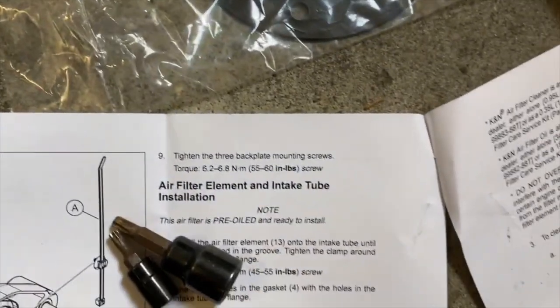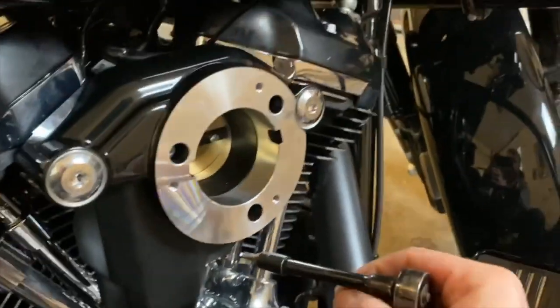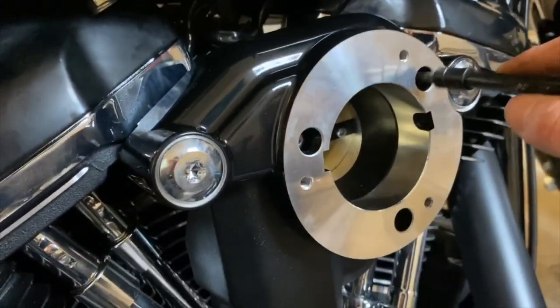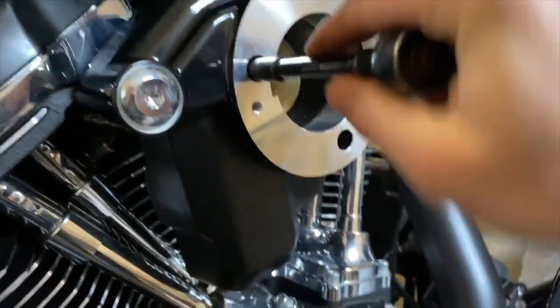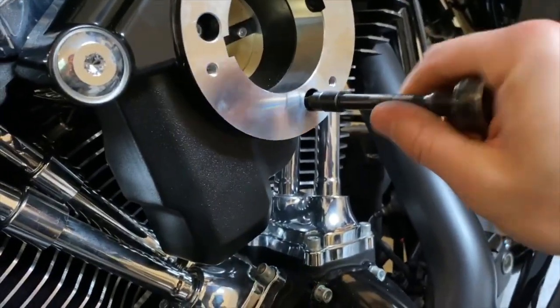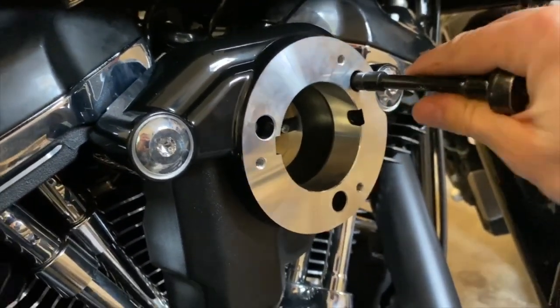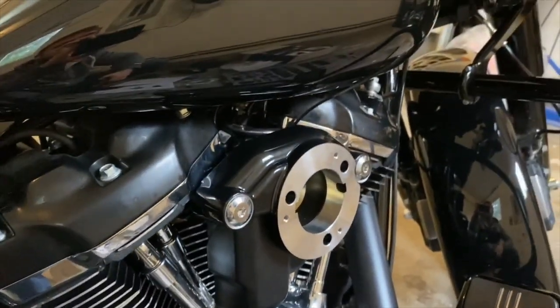Now we can go ahead and tighten these three smaller ones. They call for 55 to 60 inch-pounds — about half of what you did the other ones with. I'm also going to alternate on these. Once I've got that tight, I'll also go ahead and cut that zap strap.